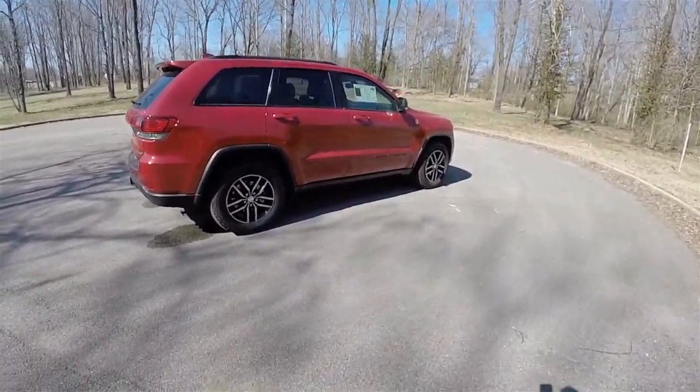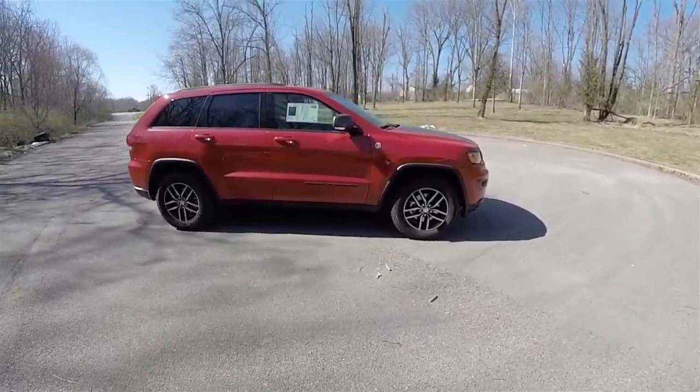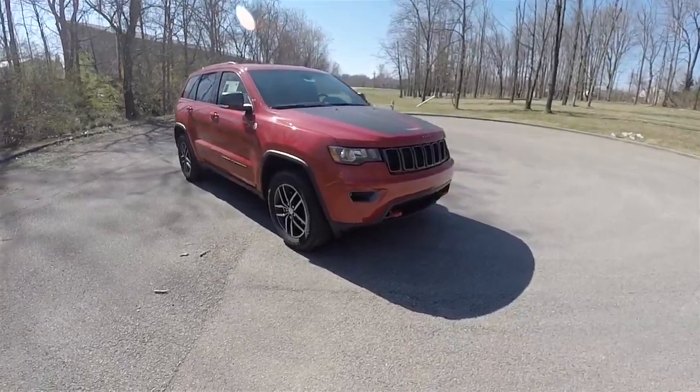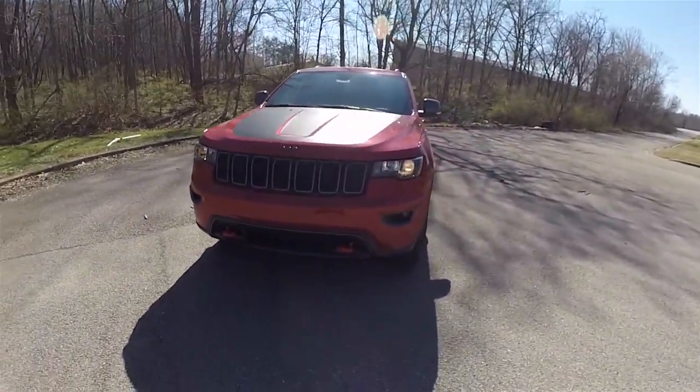That concludes our quick walk-around look at this brand new 2017 Jeep Grand Cherokee Trailhawk. As always, thanks for watching.